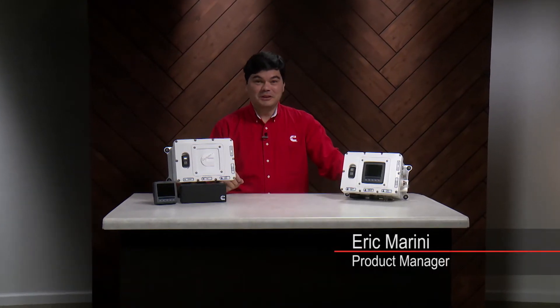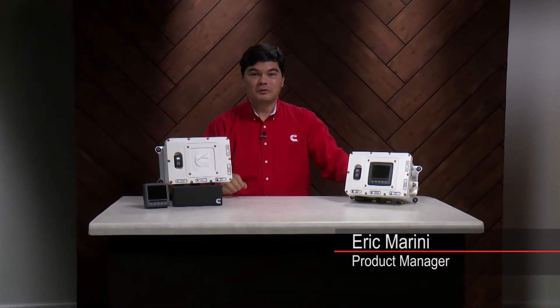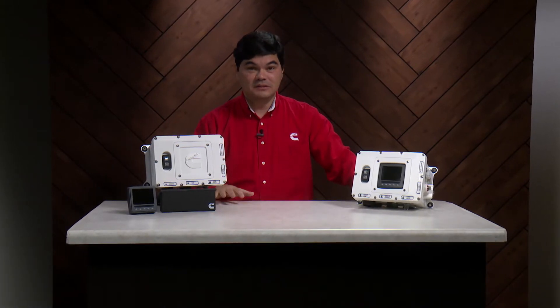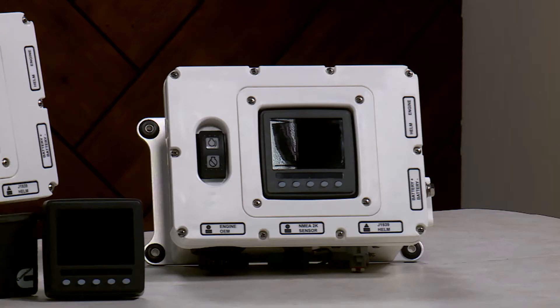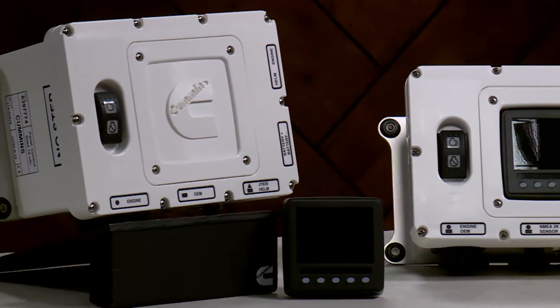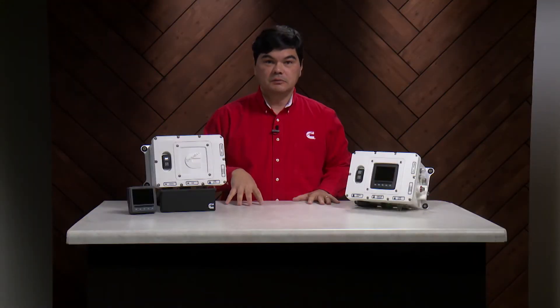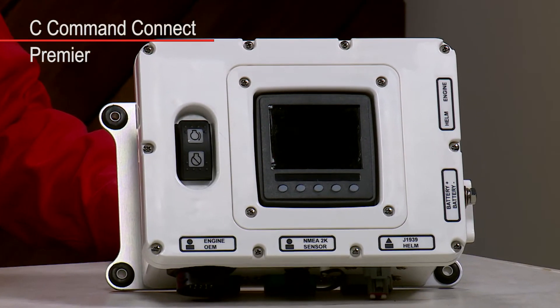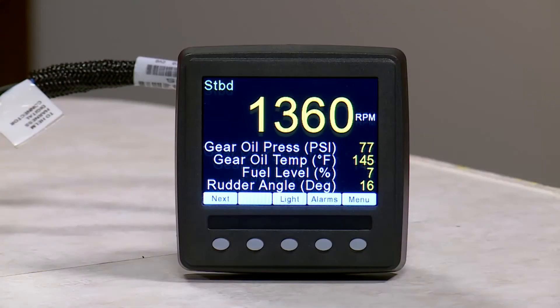Hi, I'm Eric Marini and I'd like to give you a quick overview of the Customer Interface Box, or CIB, for the C-Command Connect system. The CIB is available as a basic or premier system. The premier system comes with an integrated display and is the ideal solution for most customers, enabling ready access to information from the engine room.